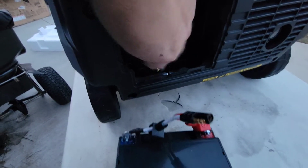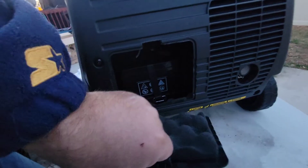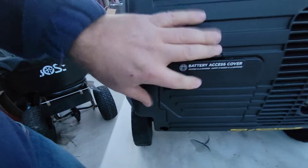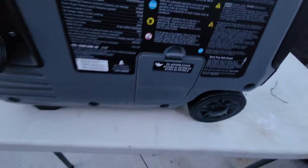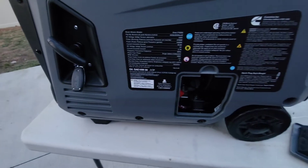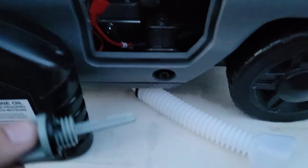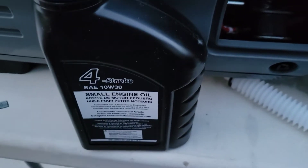It looks like you just have a couple of connectors. I just installed the battery — pretty simple. I'm going to put this cover back onto it. Now let's get to the oil. There's no oil in it at all.